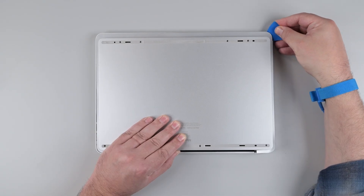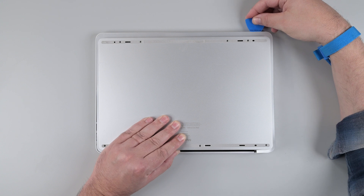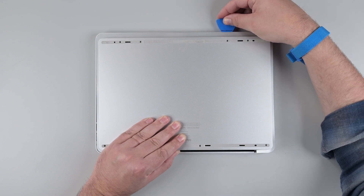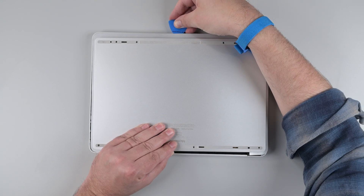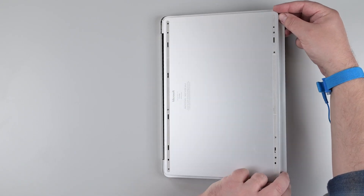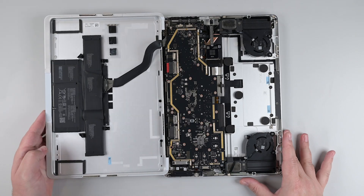Insert the marked opening pick under the chassis near one of the bottom corners, and slide it around the corner so that it's under the front edge of the chassis. Make sure never to insert the pick more than the marked 13mm. Keep sliding the pick around the perimeter until you encounter more cosmetic plate adhesive in the middle third of the chassis' front edge. Using two hands, lift the front edge of the chassis and rotate it to lay flat on the work surface, making sure not to strain the battery's cable.